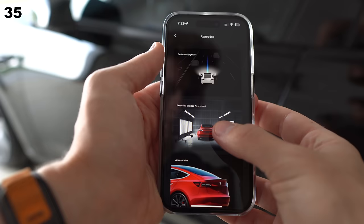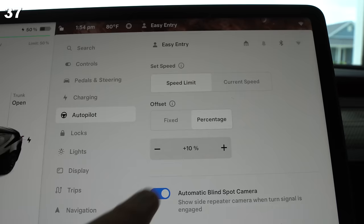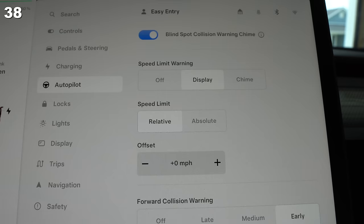Worried about warranty? You can buy an extension via the app that adds two years or 25,000 miles. Tesla doesn't natively support Apple Watch, but some App Store apps do — might be worth checking out. You can set an offset for your speed when going into autopilot; my personal preference is 10%. You can also set an offset for speed limit warnings, along with having the sign light up or ding at you if you ever go over it.